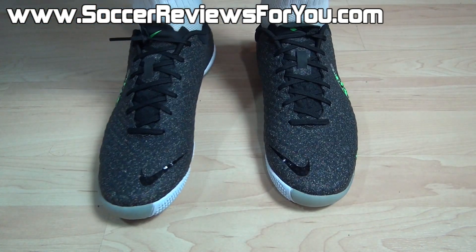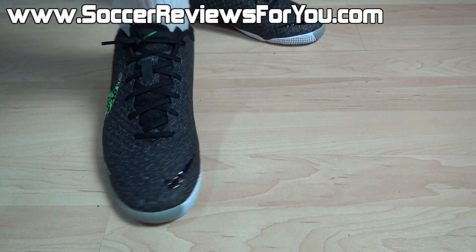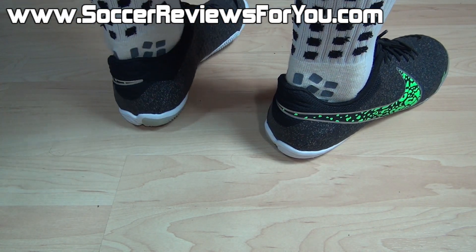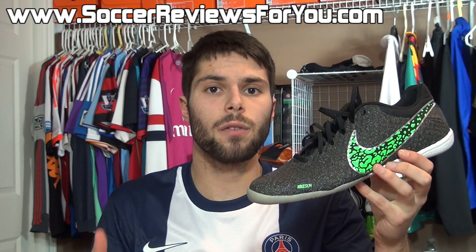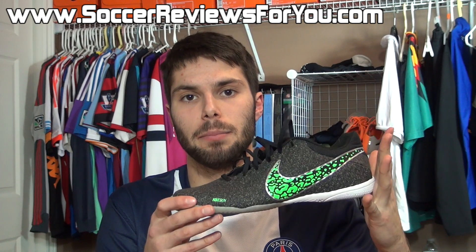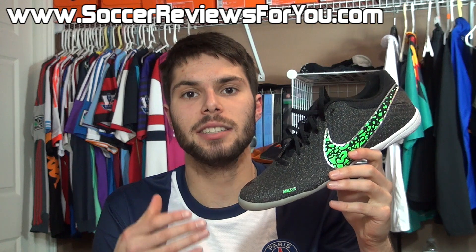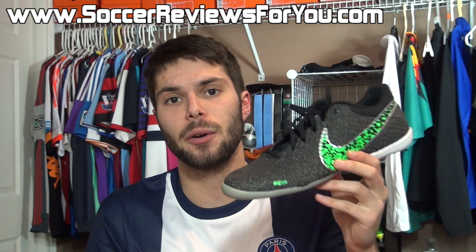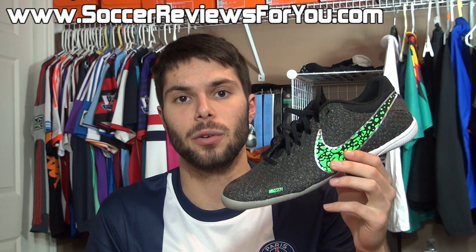In terms of sizing, I'm wearing my usual size 9 US here and the fit and length is absolutely perfect. If you are thinking about ordering a pair for yourself, I would strongly recommend going true to size. Overall, this is an absolutely fantastic indoor shoe. If you are looking for something with a high-quality barefoot feel, the Nike Skin upper is not only comfortable but offers a tremendous touch on the ball, and the low-profile nature of the shoe is definitely great if you're looking for a close-to-the-ground, very responsive feel.